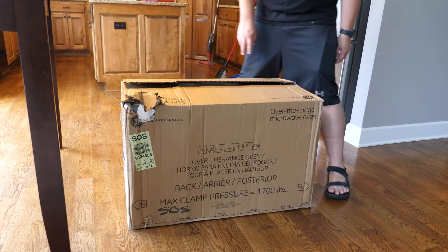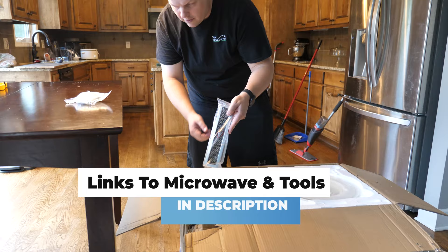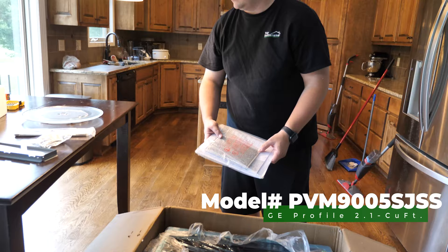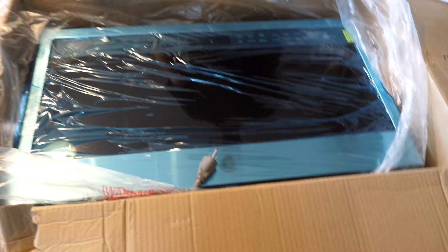GE microwave oven — a little banged up in the box, but hopefully everything's here. Our bolts, air filter, outside vent, glass turntable, circle thingy, another air filter for the fan, instructions, and the microwave itself, which you'll probably need a little bit of help with getting out.